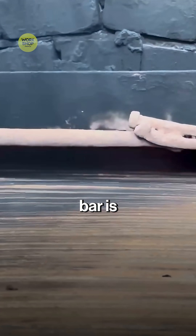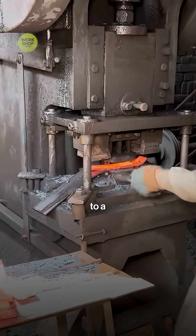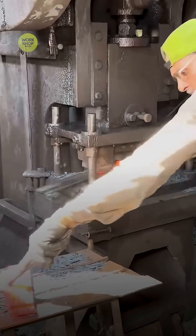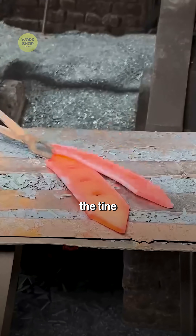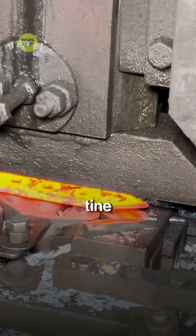At the power hammer, the hot bar is thinned at the working end so it bites into soil. The red bar moves to a curved swage, and repeated blows set the smooth S-bend that gives the tine its spring. Another die corrects twist and keeps each tine identical.